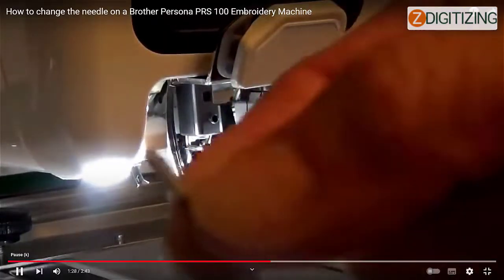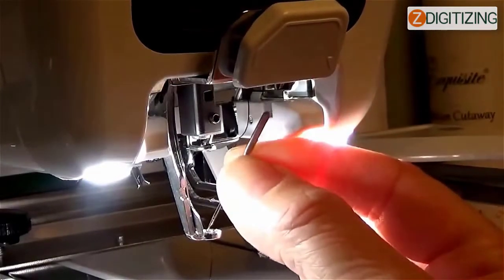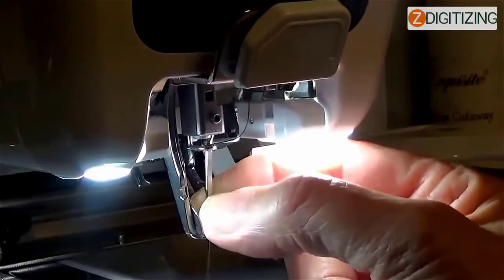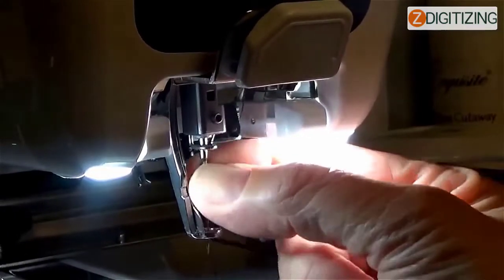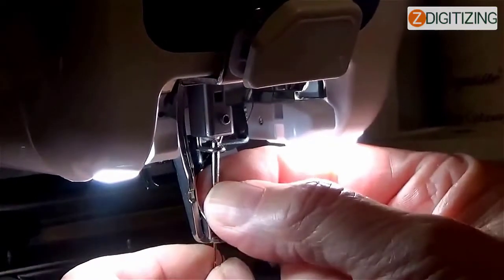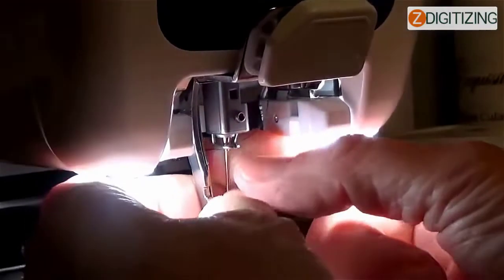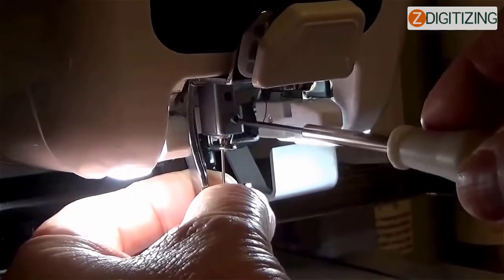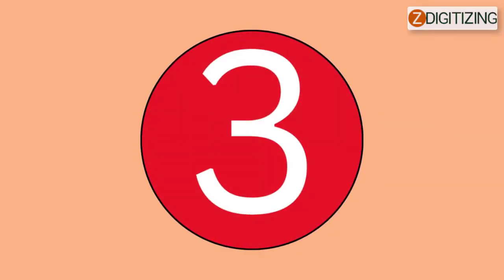Do not apply extreme force when tightening or loosening the needle set screw, or else the machine might get damaged. With the flat side of the needle towards the machine back, place the needle upwards until it touches the needle bar stopper. Pass the needle through the hole in the presser foot, then use the needle changing tool to raise the needle. Press the end of the needle changing tool to extend the needle mounting clamp, attach the clamp to the needle, then release to clamp it. To unclamp, press the tool again while holding the needle in place. Tighten the needle set screw using the Allen screwdriver in a clockwise direction.